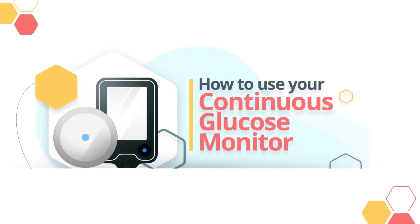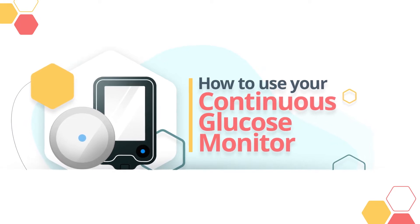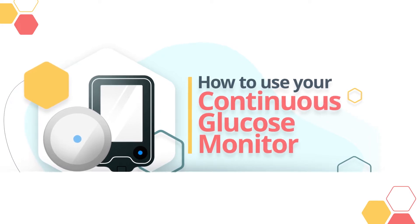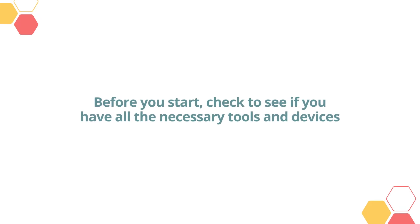How to use your continuous glucose monitor. Follow these simple instructions to use your continuous glucose monitor, or CGM. For more specific instructions for your CGM model, please refer to your user manual. Before you start, check to see if you have all the necessary tools and devices.